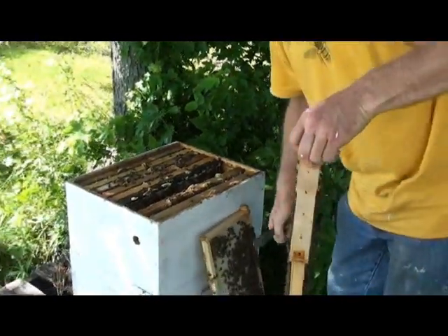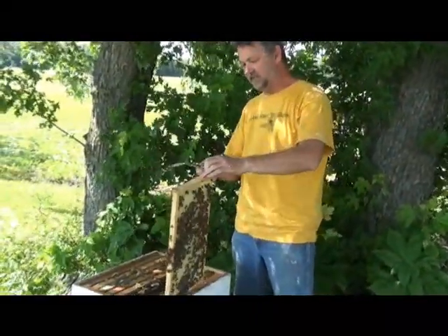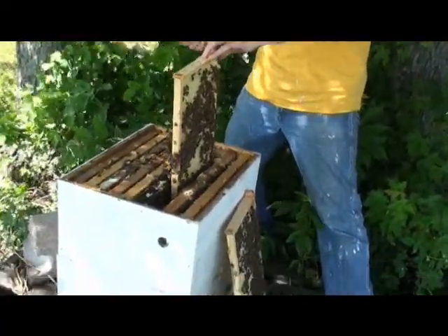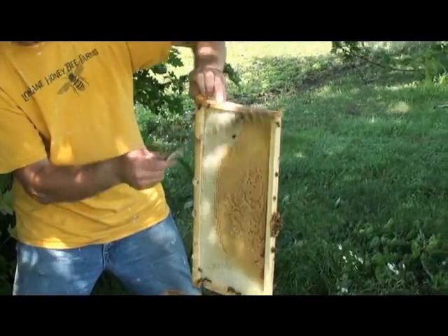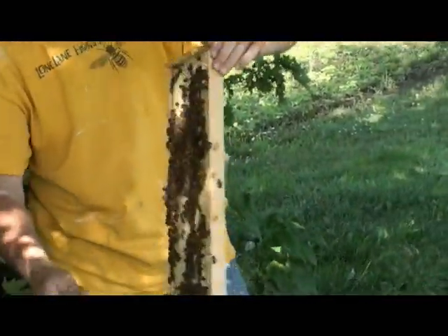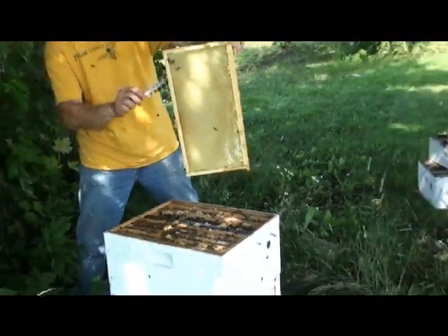Now what we're going to do is sweep these nurse bees off with a feather. You've probably seen me use a feather — I use grass, tall grass, flowers. The old timers often use feathers. Just take the feather and start flicking the bees back onto the hive like this. You can drop it back to keep it lower in the hive. This is just so I can get all the little bees off. I've got to take this back and graft off of it. Other side. Okay, that's it.